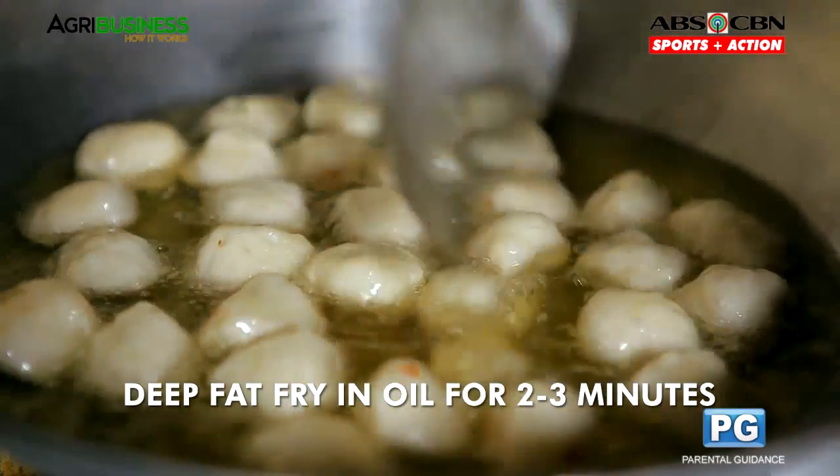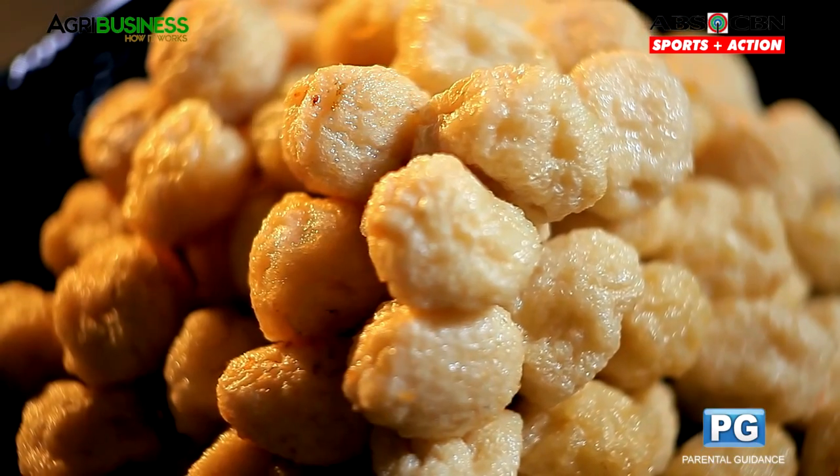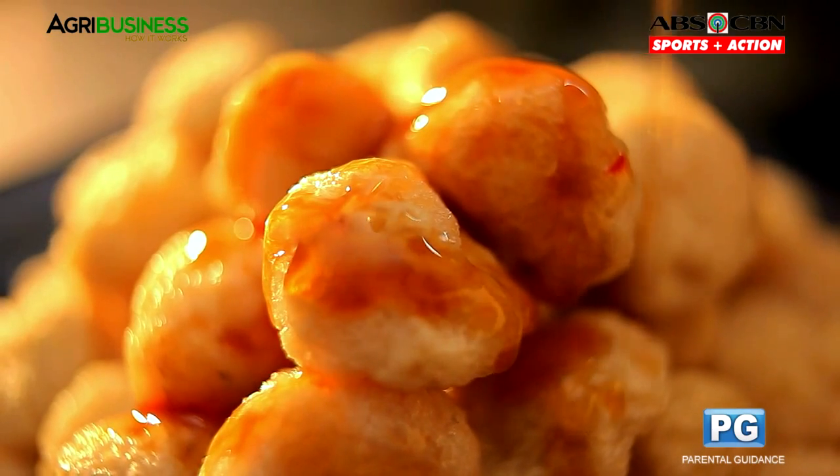Kapag gusto nang lutuin ang fish balls, i-deep fry ito in oil for 2 to 3 minutes. Then, serve with sweet and sour sauce.